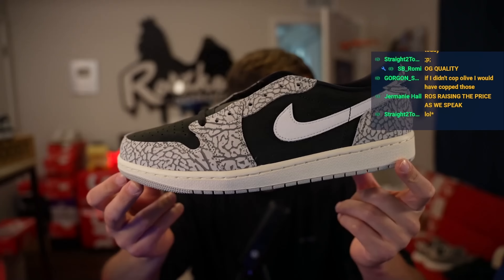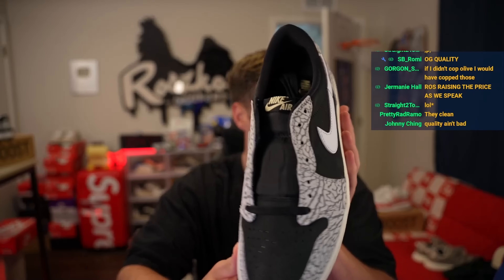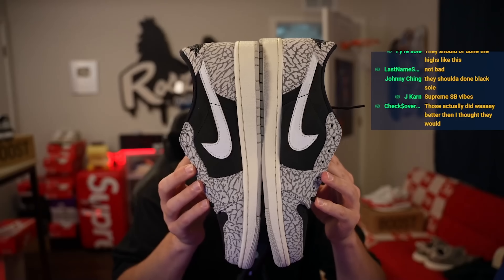Just elephant print all across, white swoosh, and then kind of a tannish Nike Air — kind of like a vintage color. Quality is actually surprising on these. Laces are gray. Overall, man, these are not that bad. How's the elephant print? I got lucky — they match. I got super lucky, which is good.